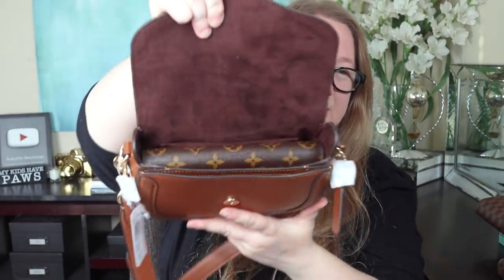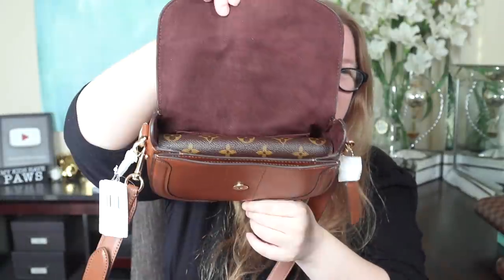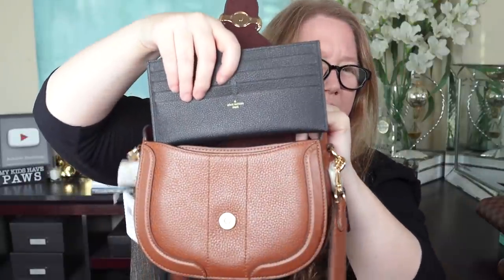Now let's try some wallets, starting with the larger ones. The Sarah wallet from Louis Vuitton — it will actually fit, but it doesn't go down very far and takes up essentially all the bag, so you wouldn't want to carry a full-size wallet in there. What about something the length of a full-size wallet but thin, like the Felici insert — a fantastic card holder, by the way? That fits and leaves still quite a bit of room in the bag. In the front pocket, it goes over the edge, so that won't fit there.